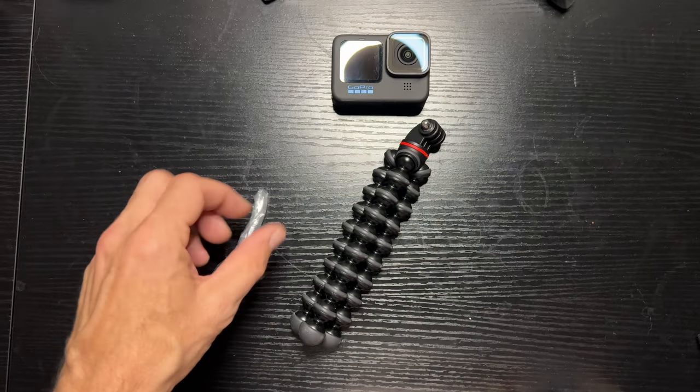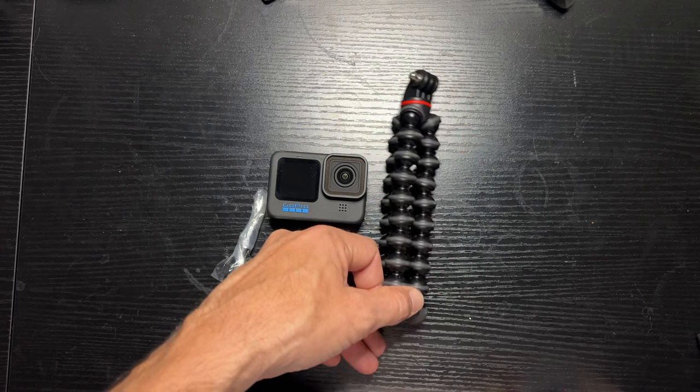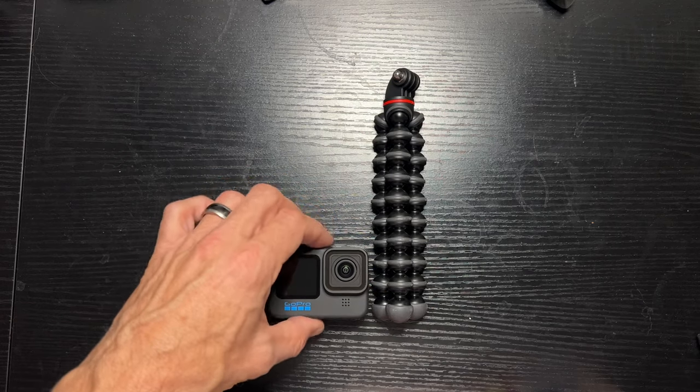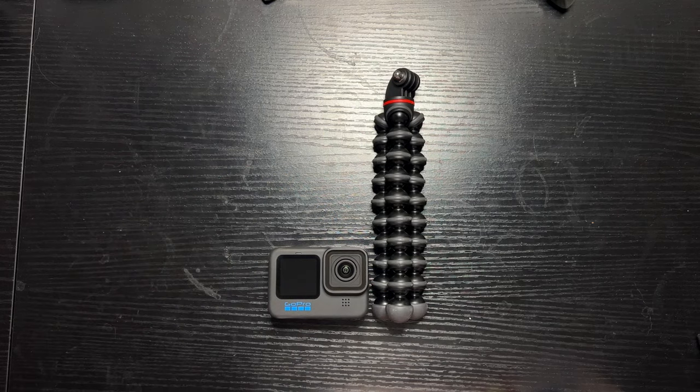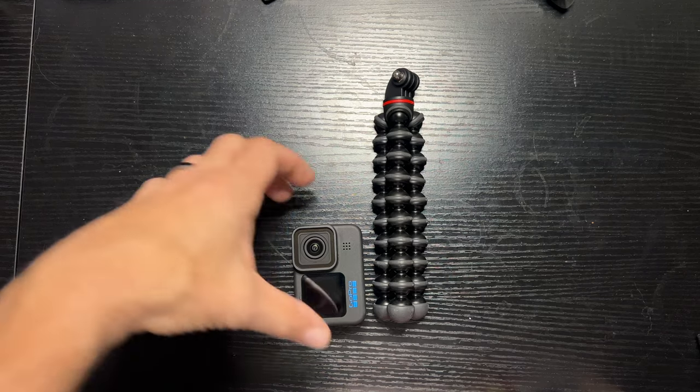First things first, this is a little smaller than the other one I had from them, and that's awesome. Look at this — compared to the size of the GoPro Hero 11, for scale, put them next to each other like that. It's really not that large.